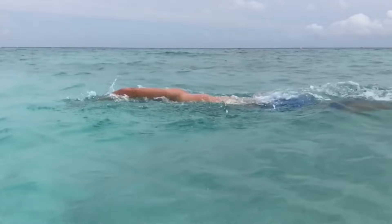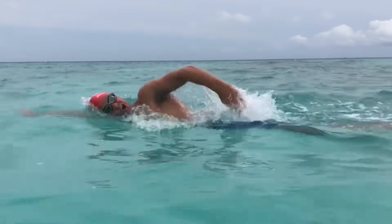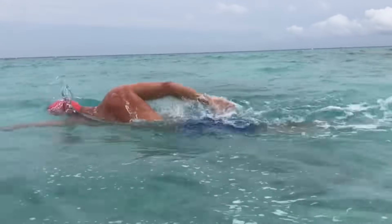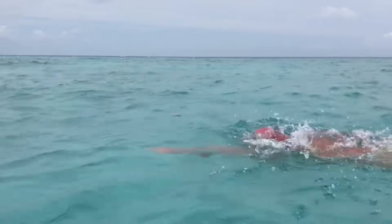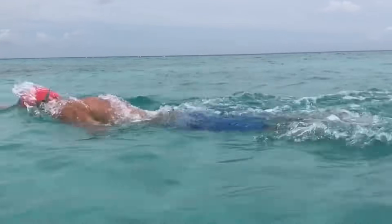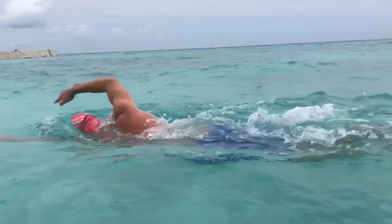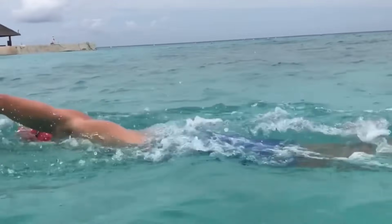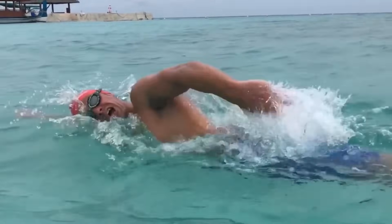When I breathe, you can see I push my temple into the water so there's no excessive lifting. I don't want to lift my head up because that uses neck and shoulder muscles unnecessarily, which requires oxygen and energy. Pushing my temple into the water brings my hip up, meaning no energy is wasted lifting — it gives me an efficient body position.